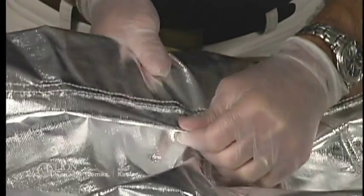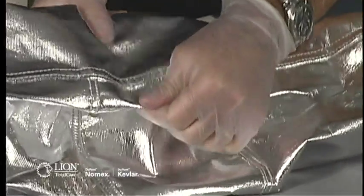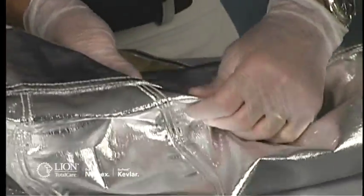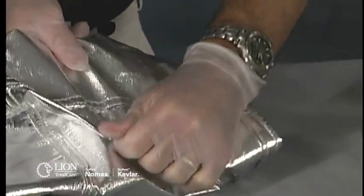Grasp material on both sides of the seam and pull in opposite directions. Work your way down the seam, testing the entire length. If you observe any looseness, note its location on the inspection form.